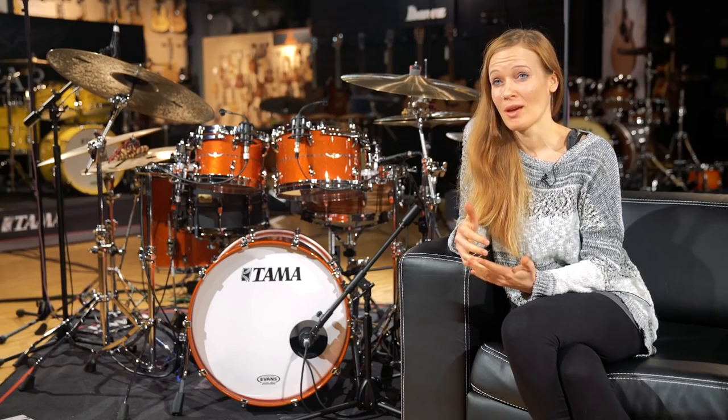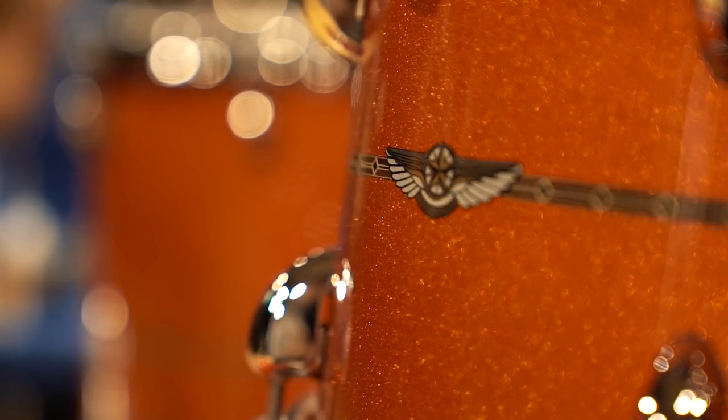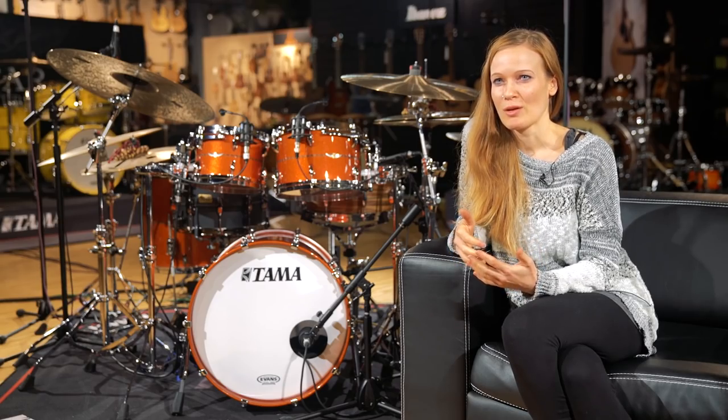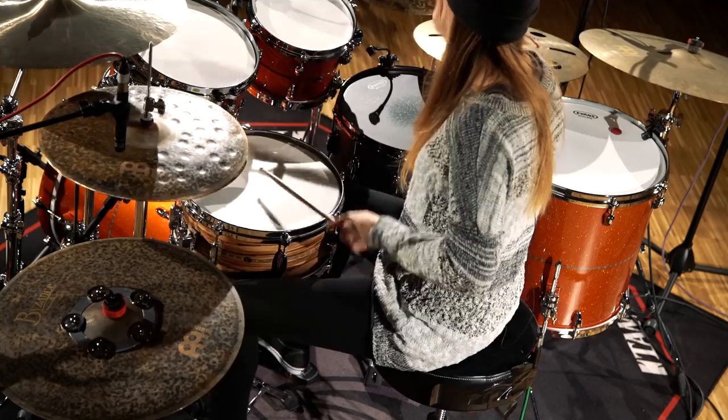The technical details are not important to me. This is a handmade drum set built with love and passion, and in the end for me it's important how the drum set feels while playing — how it feels when I hit the tom, how it responds to my playing, and how I get inspired by the drum set itself. This is all what matters to me when I play drums.